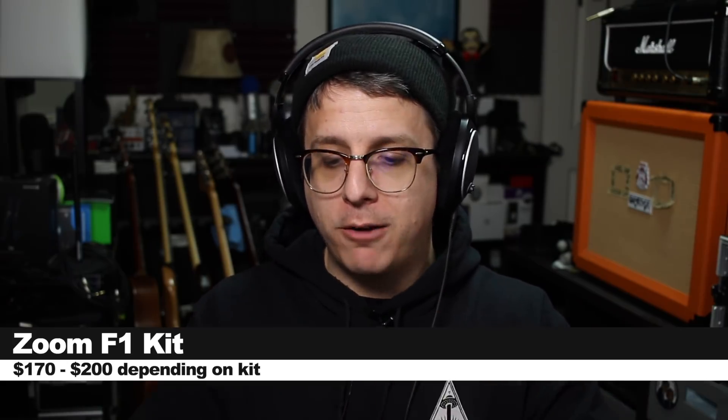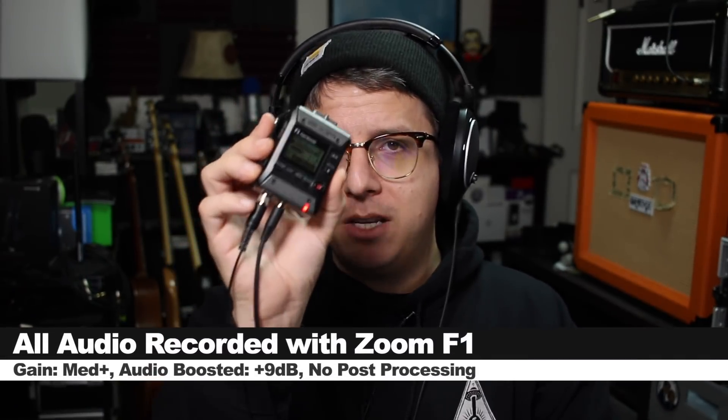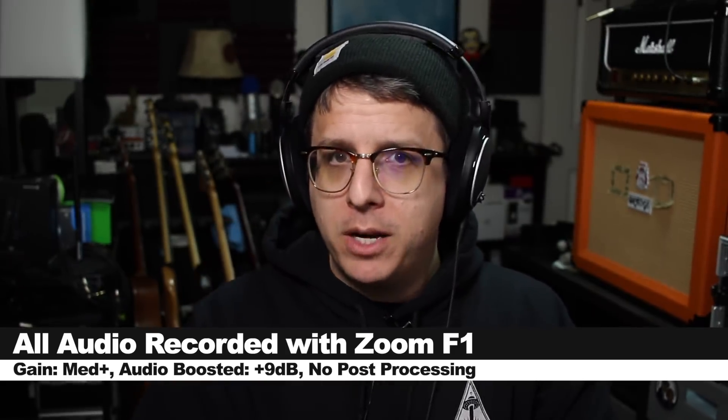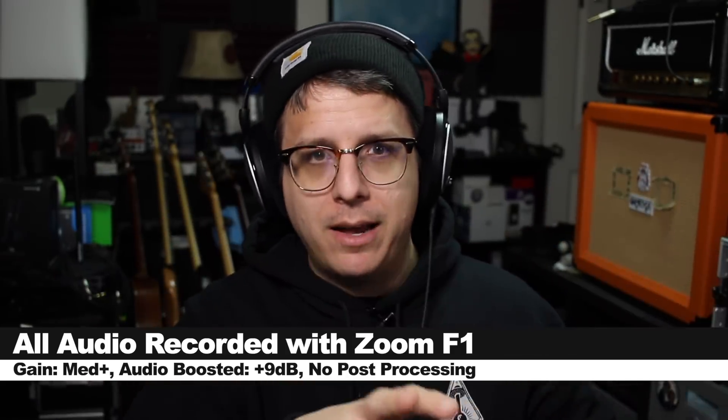You can get it with a lavalier microphone, or you can get it with a shotgun microphone. Throughout this video, I'll be recording directly to the Zoom F1 using either the lavalier or the shotgun. I'm not going to do any post-processing, but I may boost the audio in post, so check the description to see what gain and boost I have done to it.